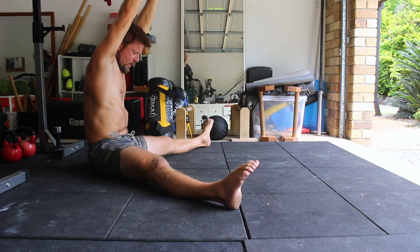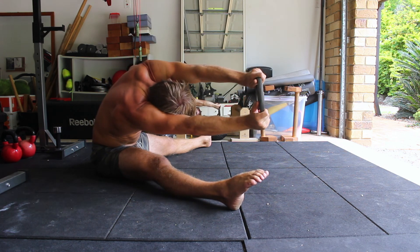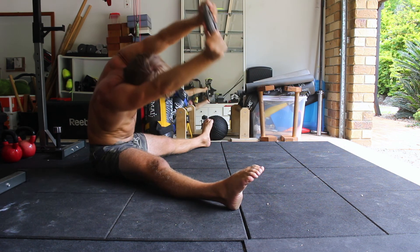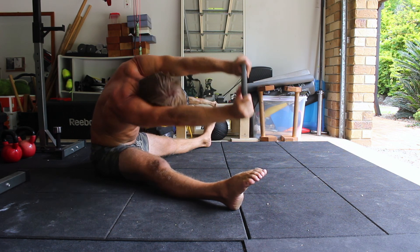Hold the lateral bend for the described amount of time before returning to the starting position with the torso upright and facing forward. Perform the specific number of repetitions on one side before repeating on the opposite side. See you next time — don't forget to subscribe.